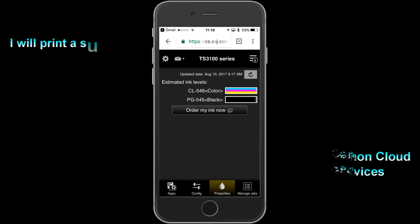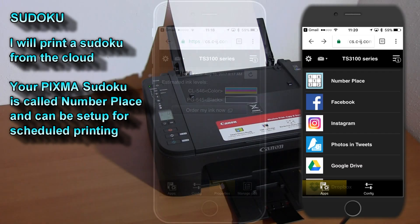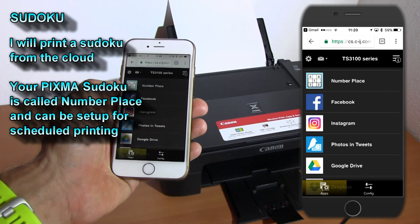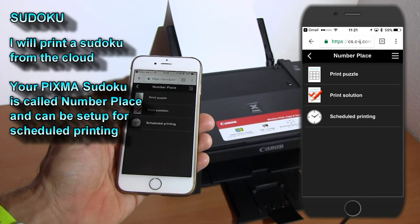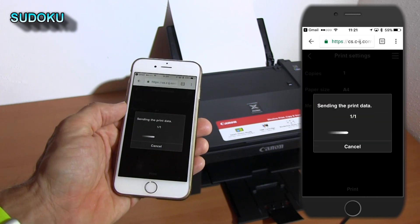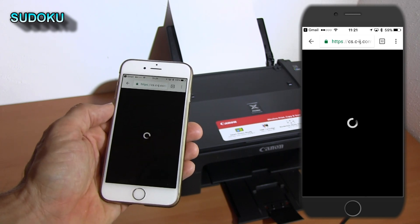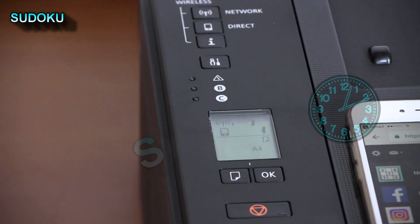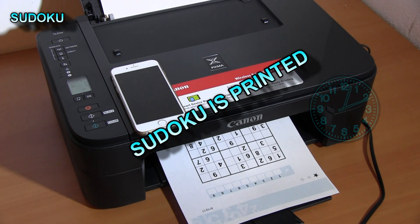The Sudoku from the beginning of this video was also printed from one of these cloud printing services. You can set up your Sudoku for scheduled printing. A few moments later my cloud print job is printed. And that is all in this video.